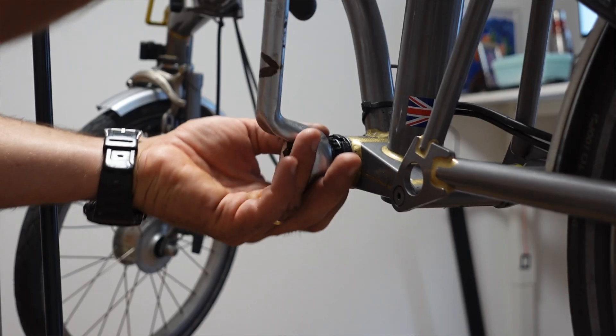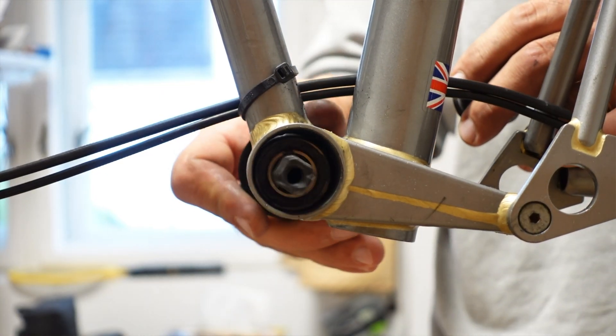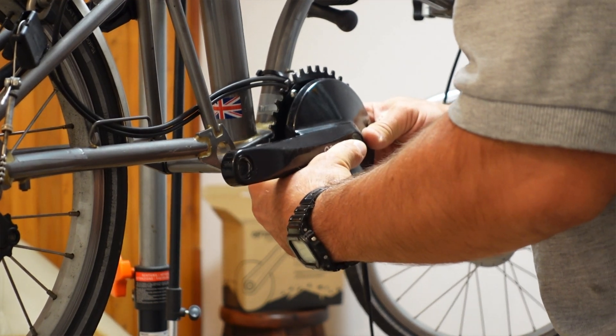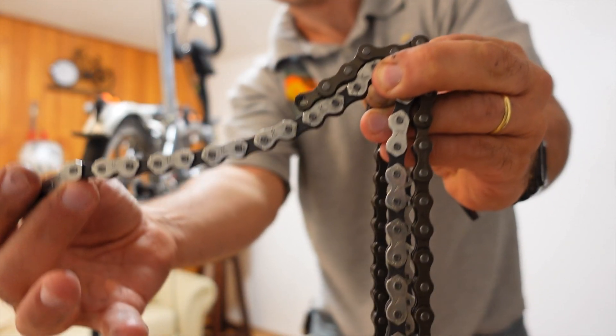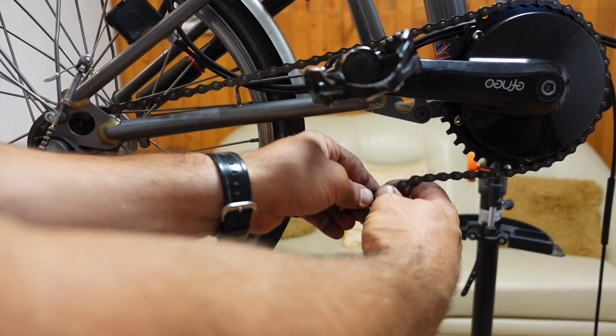The whole process took me approximately 15 to 20 minutes, and mind you, I'm not a very sophisticated bike mechanic — I know some of the basics but I'm by no means an expert. Once I installed it, I needed to shorten my chain to tighten it up, and then I was ready to go.